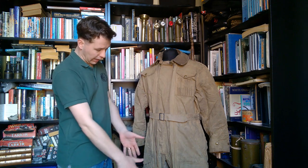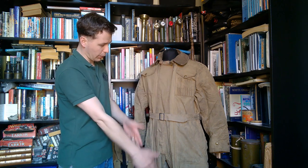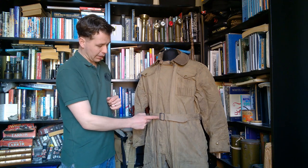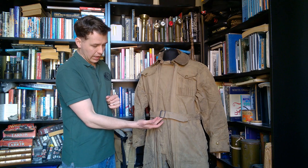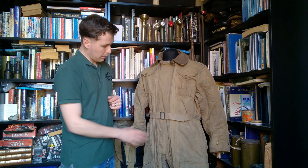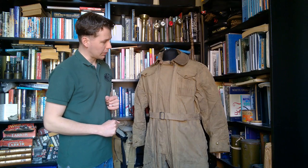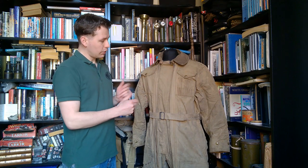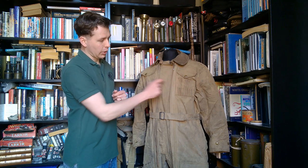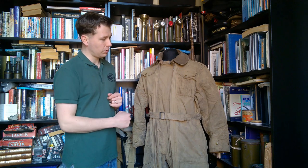It is entirely split by these two zips right the way down the front. The other fastening externally is an integral waist belt which uses a later battledress-type tooth buckle, made in the same material as the rest of the garment. When it comes to pockets, we have two breast pockets. The left one, as you wear it, includes loops for pens and pencils.